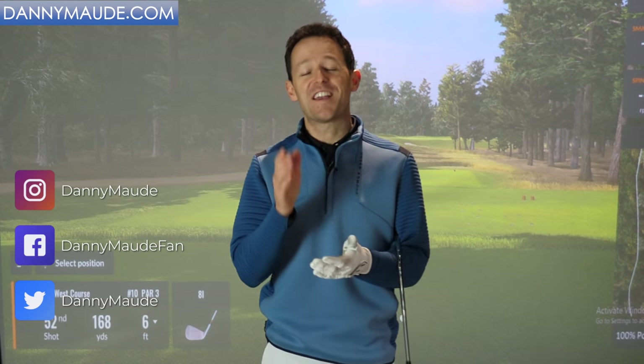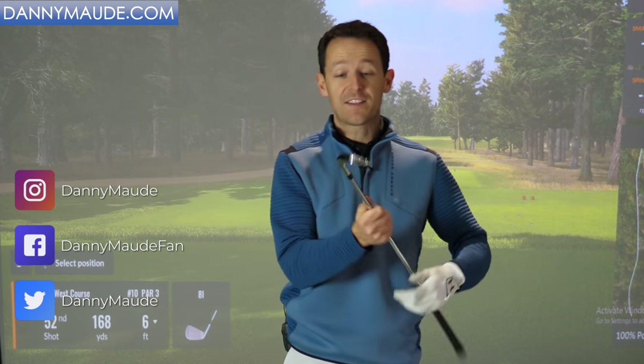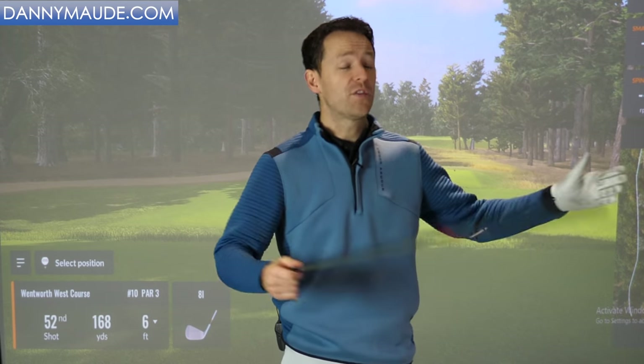Hey everybody, Danny Watt here. Thanks for joining us. If you are finding that with these clubs, the irons specifically, you aren't generating enough distance from them, you aren't striking them consistently and the balls are going everywhere, then you're in the right place.